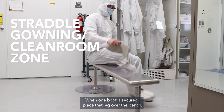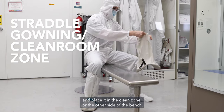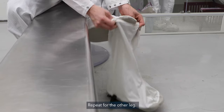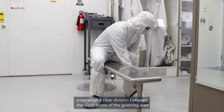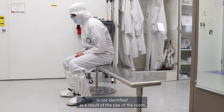When one boot is secured, place that leg over the bench, avoiding the top of the bench, and place it in the clean zone or the other side of the bench. Repeat for the other leg. Be mindful in maintaining the cleanliness of the area even when a clear division between the clean zones of the gowning area is not identified as a result of the size of the room.